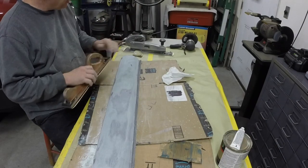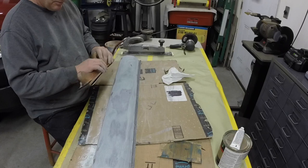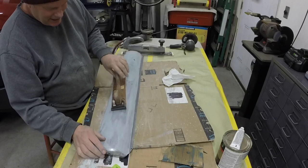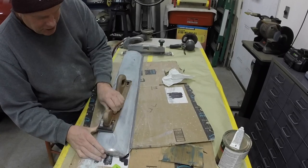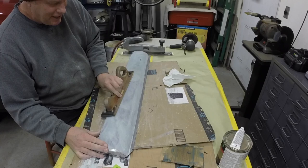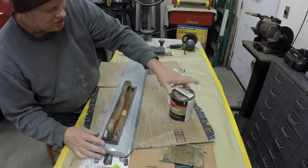It started raining on me out there while I was using the pneumatic sander with 40 grit, and now I brought it in. I have it pretty much all roughed out, but I've got 80 grit on my hand. I'm just going to make sure it's all shaped pretty good — not going to put much pressure on it, just kind of work it on the fan until I like it, and then I'm going to put some of this on it.